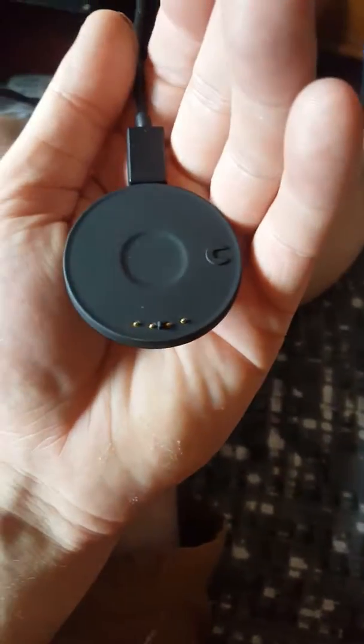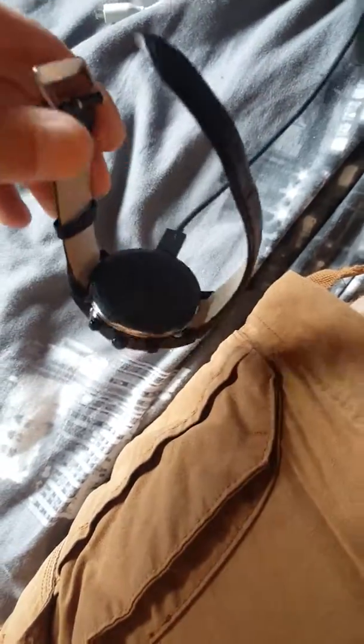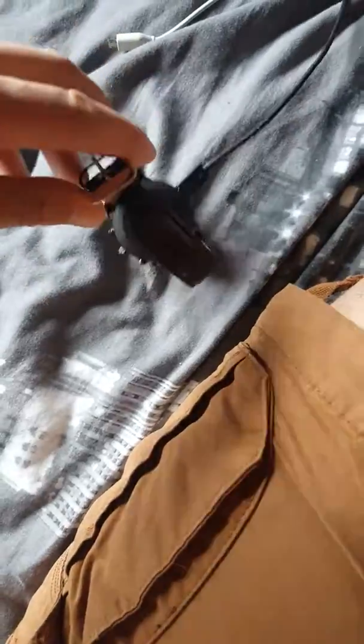The charging dock looks like this, which magnetically connects onto the back like so. The magnet clips in place and charges — very very good.